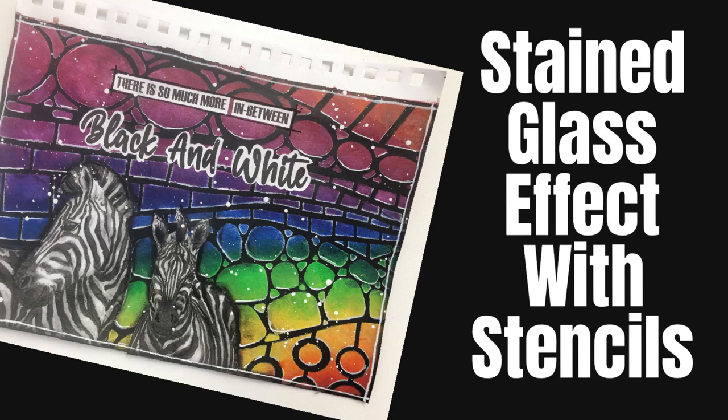Hi everybody, welcome to my channel. Today we are going to do an art journal page and we are going to do the stained glass effect using stencils. You're going to want to see this.